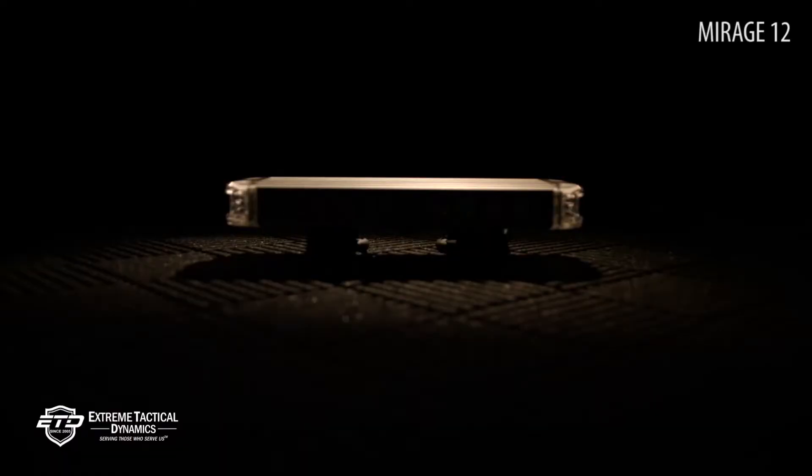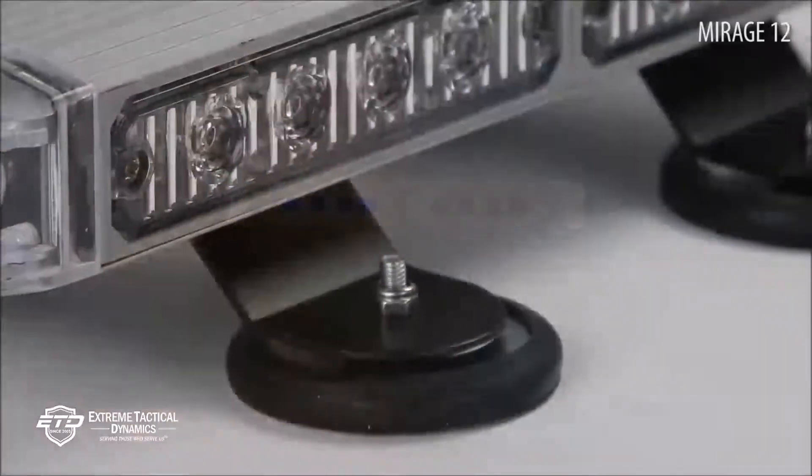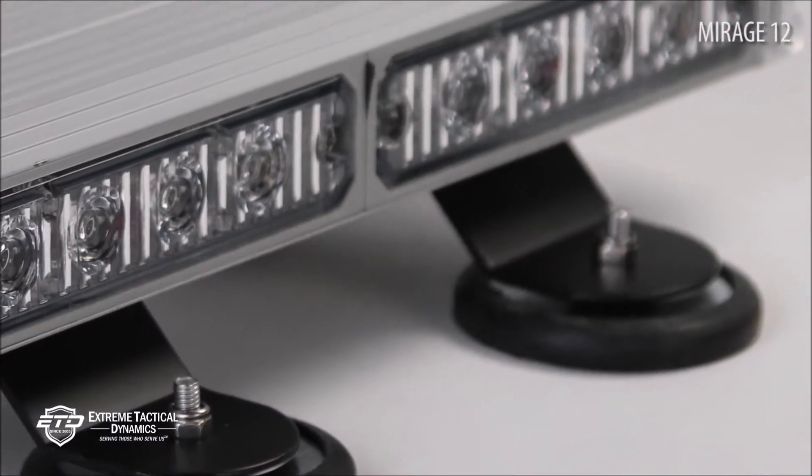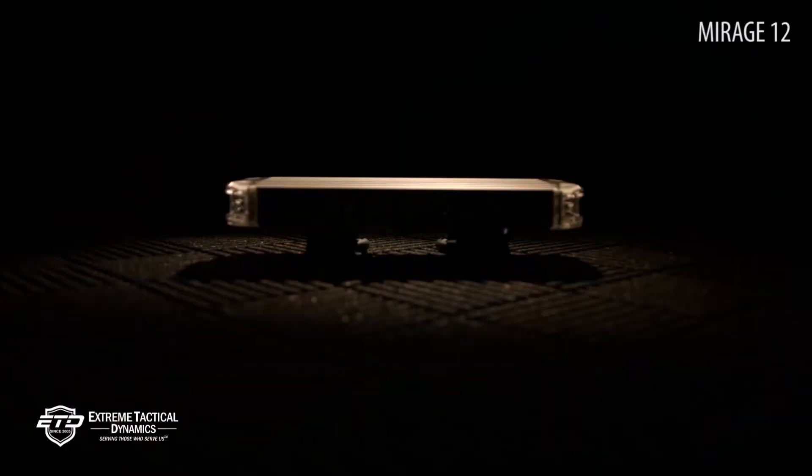Mounting: Installing or removing the Mirage 12-inch unit is easy. Magnets are installed on each leg of the light. Even with legs and magnets installed, the Mirage only stands 3 inches tall, which gives it a sleek, aerodynamic look.